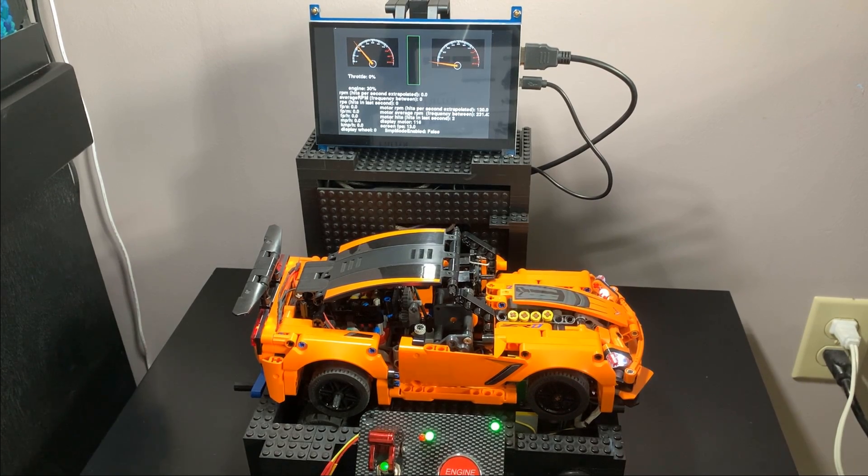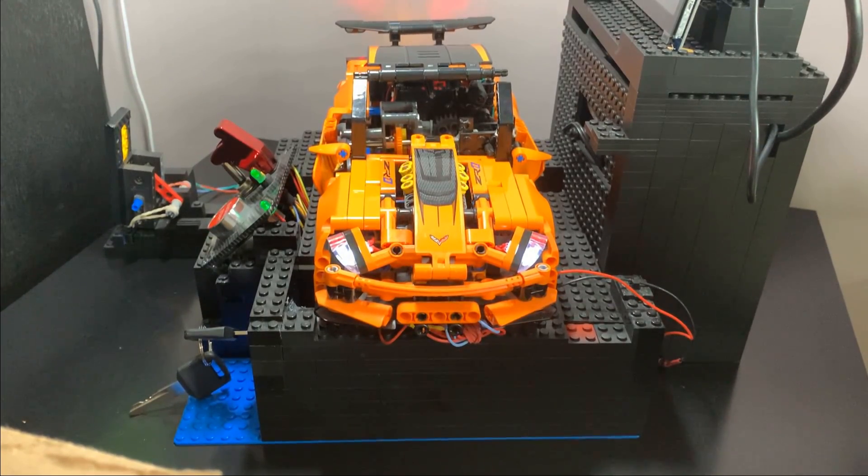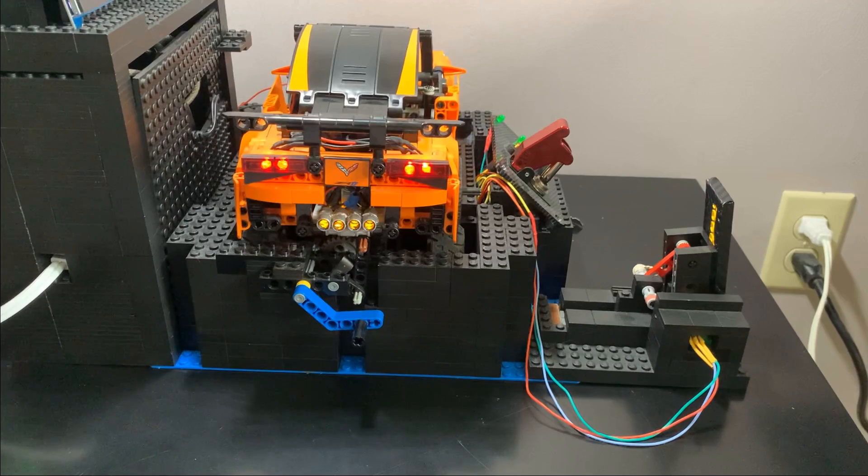Now the car is running and you can see several things have changed. For starters, we have a gauge cluster. With the car on we have some lighting: two white headlights, four red tail lights, and four yellow exhaust lights.